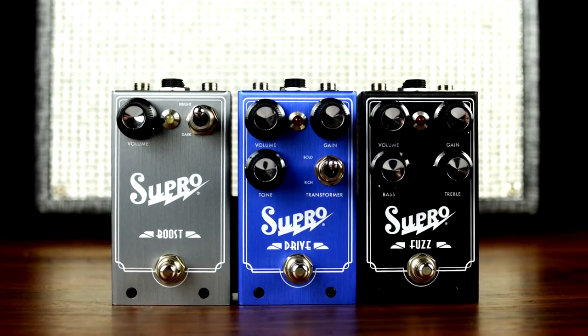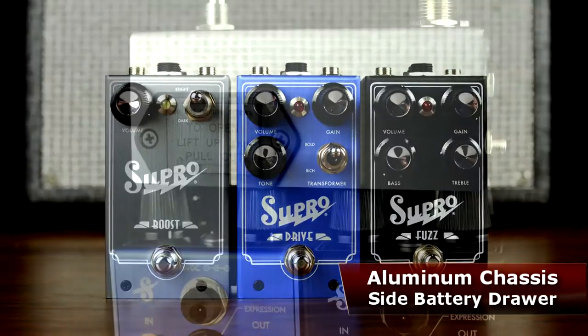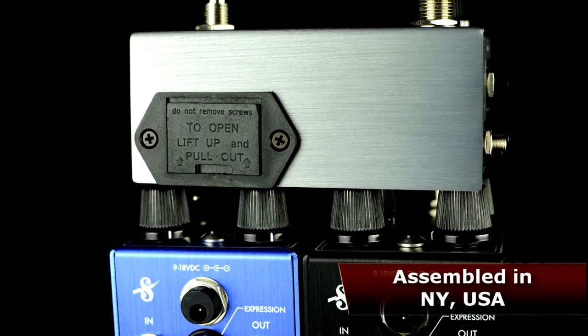Like all Supro pedals, the Boost is made in New York, USA and features noiseless true bypass switching, an easy access battery drawer on the side of the pedal, top mounted jacks, and a custom brushed aluminum chassis.